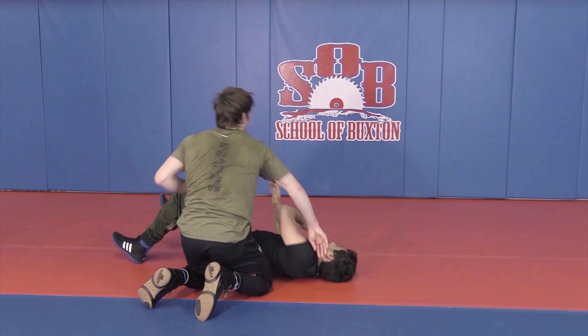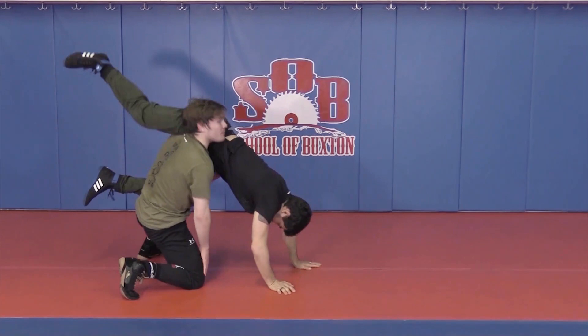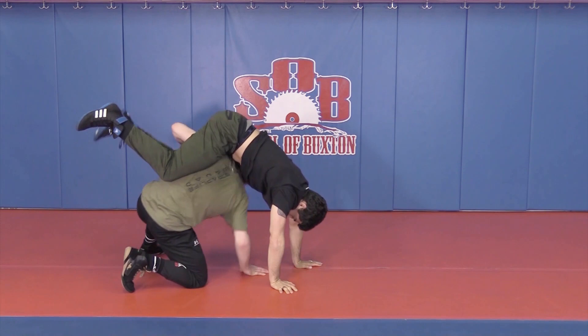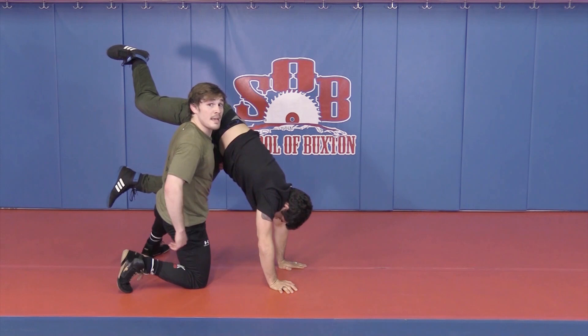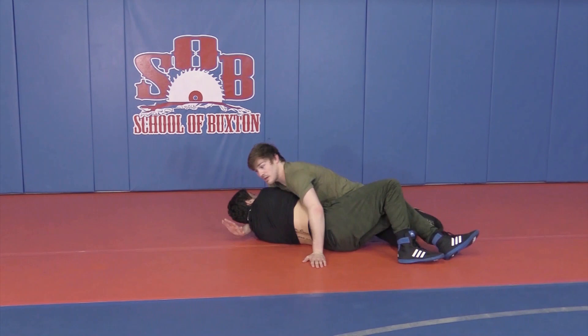So if we need to score more points than just this takedown, this is a great option. Now, as I shoot, get the hips up, slide my head underneath till it comes out on the opposite side right by his hips. From here, hand on the back of his neck as I come to my feet and drive. Get in front of his face, finish for points.